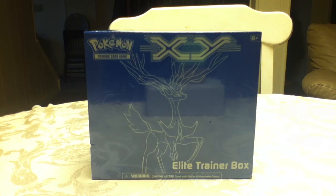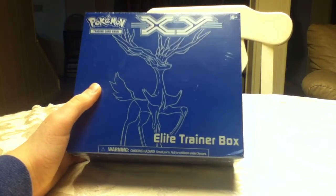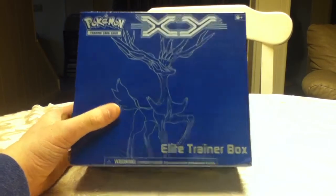Hey guys, Ryan from Golden Magikarp here, and today we're going to be opening the Pokemon Trading Card Game X and Y Elite Trainer Box.